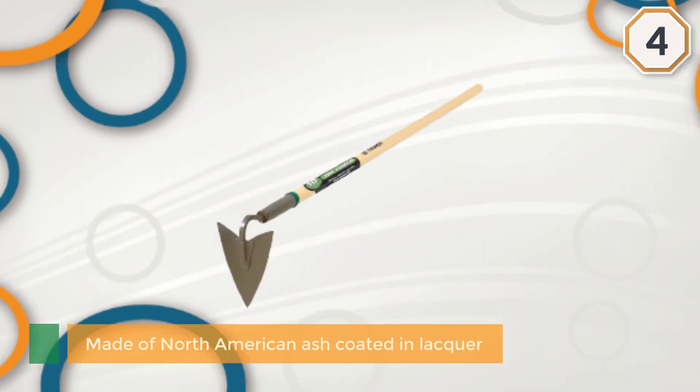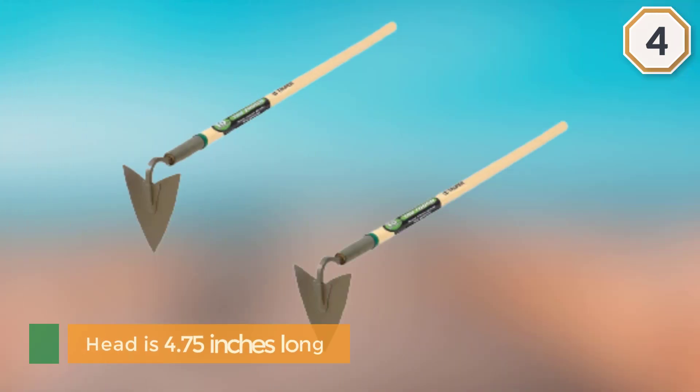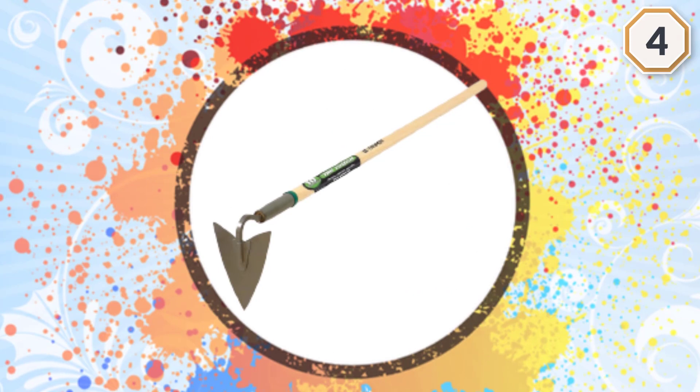The head is 4.75 inches long and it's shaped like the tip of a spear — a design known as a Warren hoe. It's a great shape for weeding around plants, though you won't get as deep as with some other hoes. The whole thing weighs 2.8 pounds.